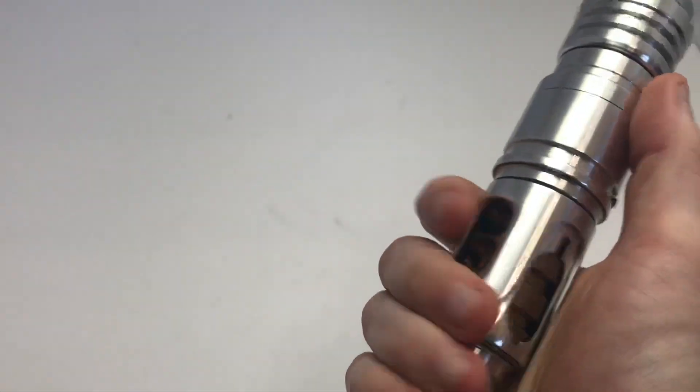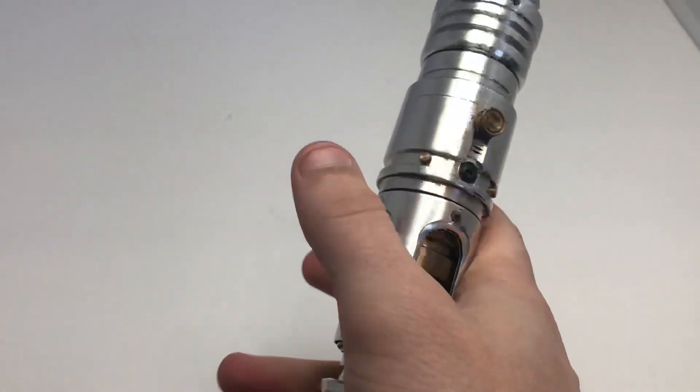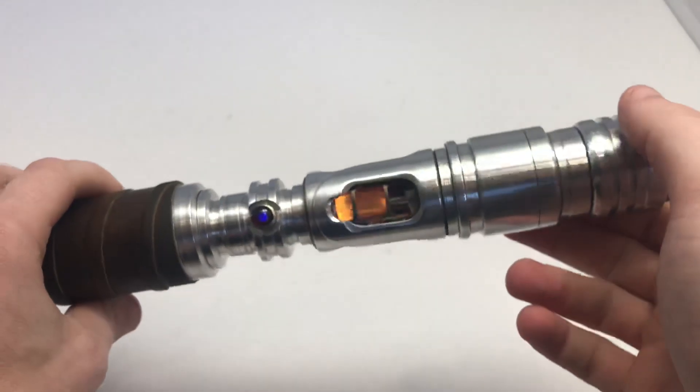You kind of cover the crystal chamber, but that's not really a big deal. Most crystal chambers you don't see while you're using it anyway, but this has a fully exposed crystal core, which is nice.